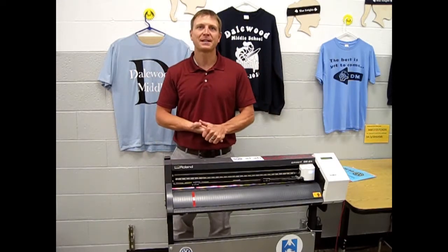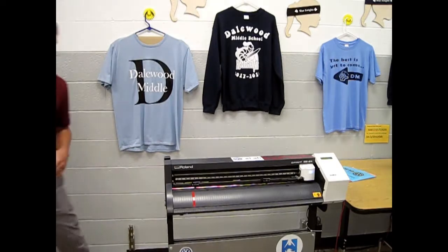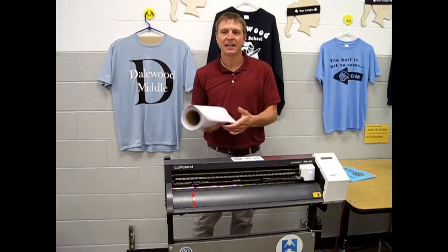The next thing you want to do is get your vinyl. You can use sticker vinyl or heat transfer vinyl. First I'm going to show you heat transfer vinyl.